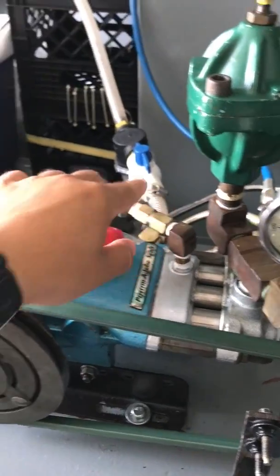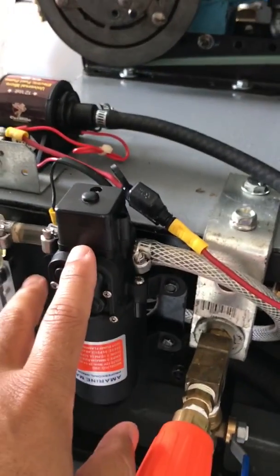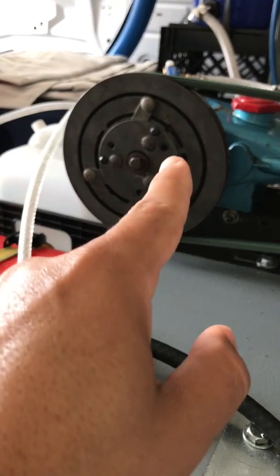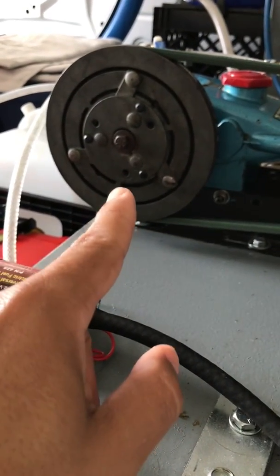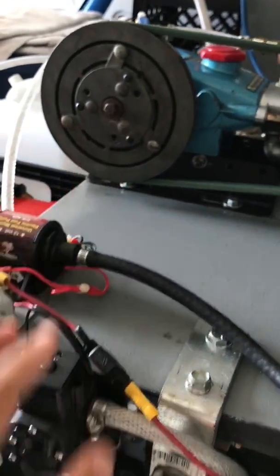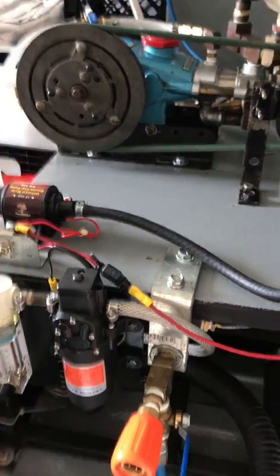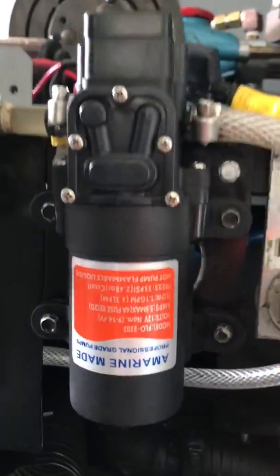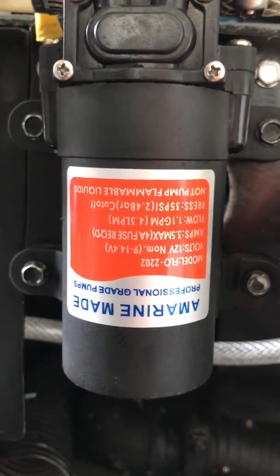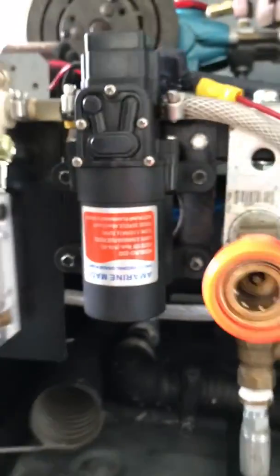This is a very low amperage pump, so anytime I activate my clutch to activate the pressure pump, this pump turns on too. I bought this pump on Amazon — if you want to pause and look at it, feel free.